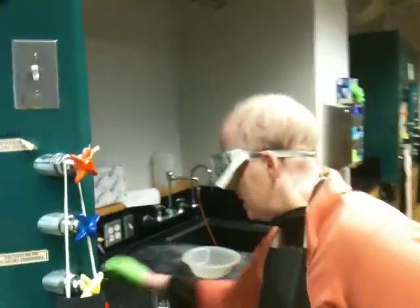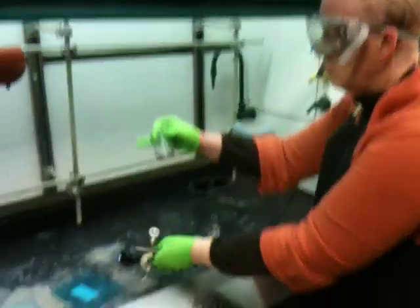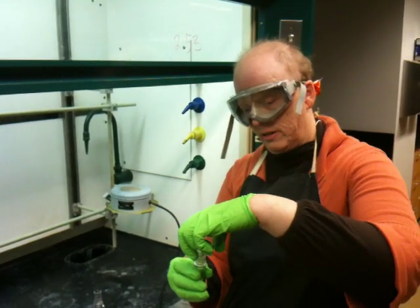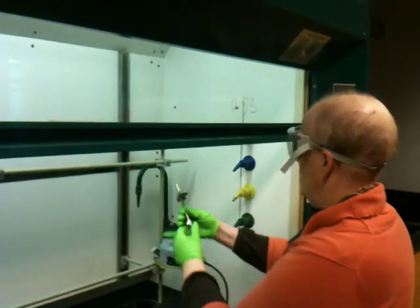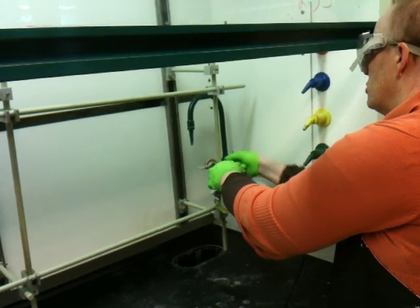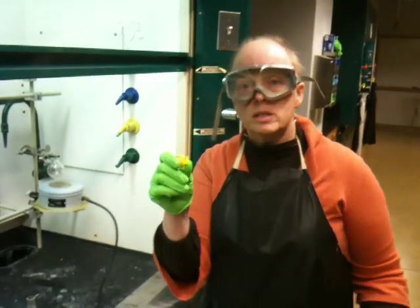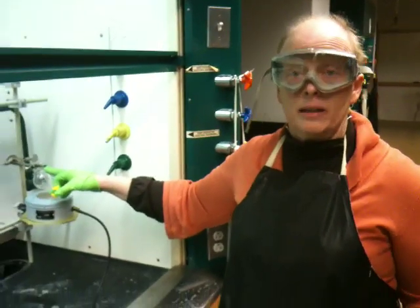Next in the apparatus — I'm showing you proper still building. You take the round bottom that you're going to distill from and put one or two boiling stones in the bottom. Then clamp that round bottom to the monkey bar. Students tend to fall in love with these little clips over the course of a year and start to think the whole still can be held together with them. They are really weak and break easily. You must have a clamp on the bottom of your apparatus. I'm going to show you exactly where to put clamps and exactly where to put clips.